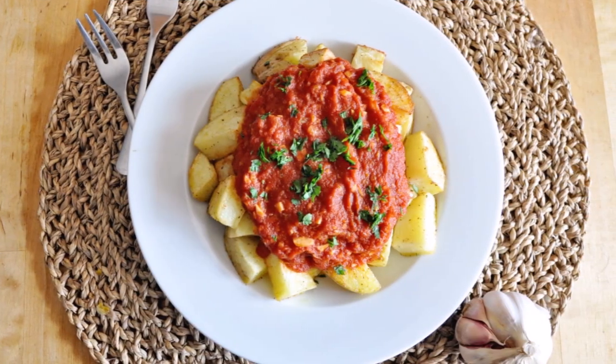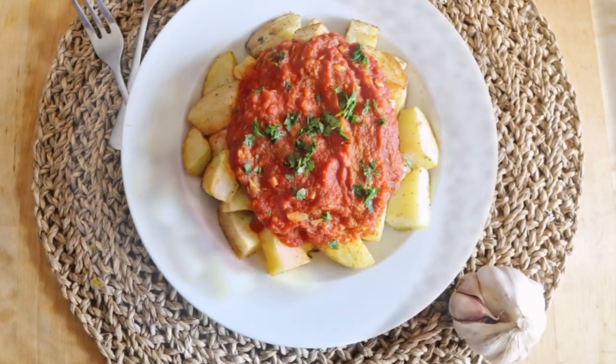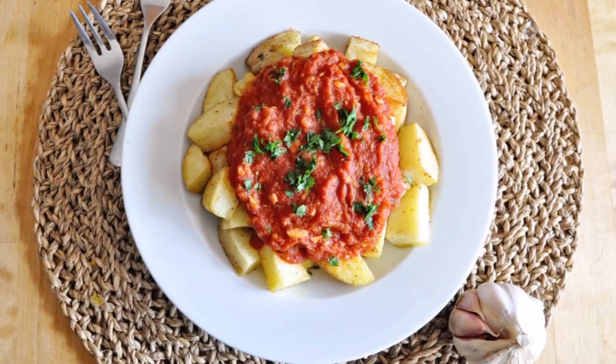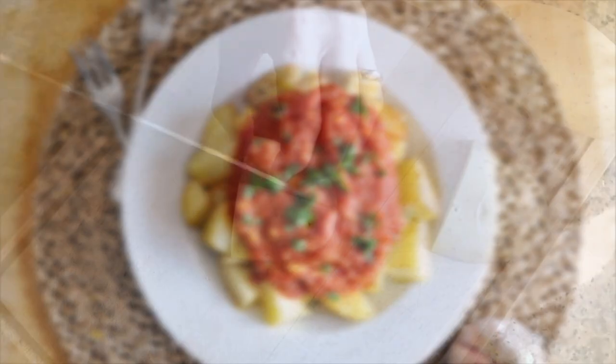For our first recipe we have a beautiful dish of Spanish roasted potatoes with a spicy garlicky tomato sauce. This is such an incredible tapas dish loaded with so many flavors, so easy to make and done in under 30 minutes.